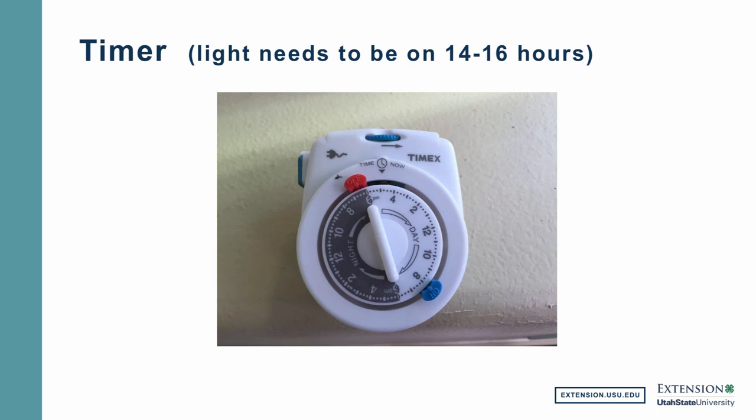Another thing to consider is a timer. It's not absolutely necessary — you can certainly turn your lights on and off each day. But by adding a timer between the light switch and the outlet, you can set it for the proper amount of light you need. Generally, young seedlings are going to need the light on about 14 to 16 hours. So without a timer you're going to need to turn it on in the morning and come back in the evening to switch it off. The timer will save you from having to make sure you are home both morning and evening to turn the lights on and off at the appropriate time each day.